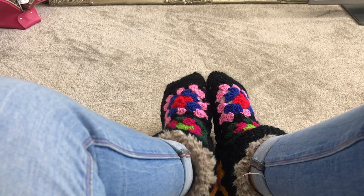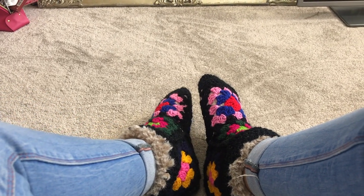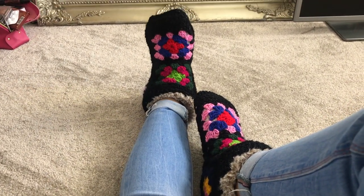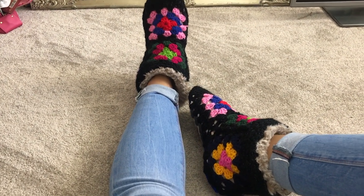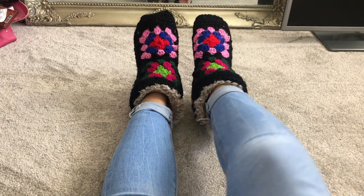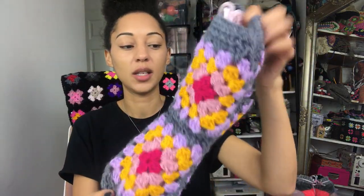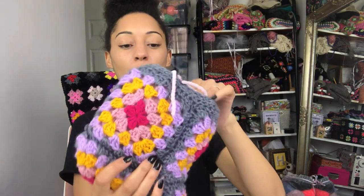My next pattern is my Snuggs, which is currently on my feet. Because they're on my feet they're covered in quite a lot of Albie hair, so I don't want you to see them like that. I'm putting video on now for you to see. I've got another one to show you - I'm going to put up a video of my pair that I'm wearing, but also I've got this other sample to show you. This is the larger size - these are my granny square slipper boots.